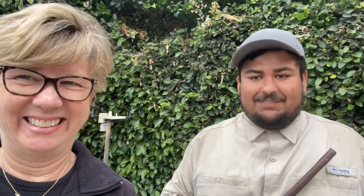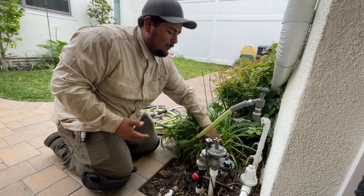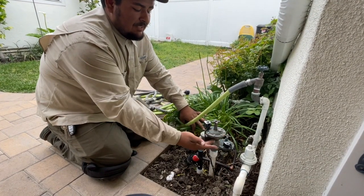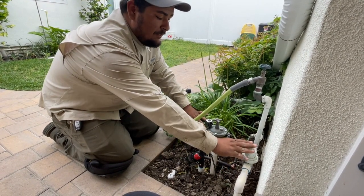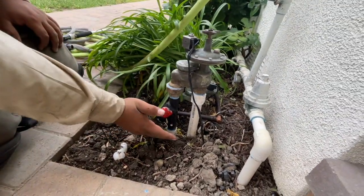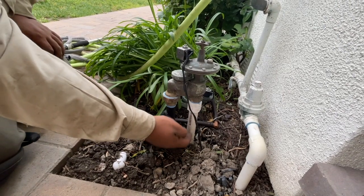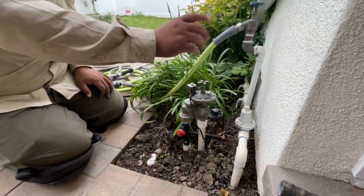Let's take a look at the filter. Here we are at what Joshua calls the valve manifolds. These are brass manifolds, three-quarter inch, and what this does is it supplies water to the irrigation system. On one side you have the input, which is connected to the water line from the house. This piping here is the water line. Then you have the output, which is the side where it sends water to the garden.